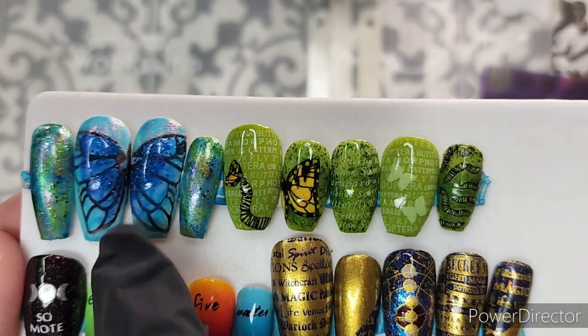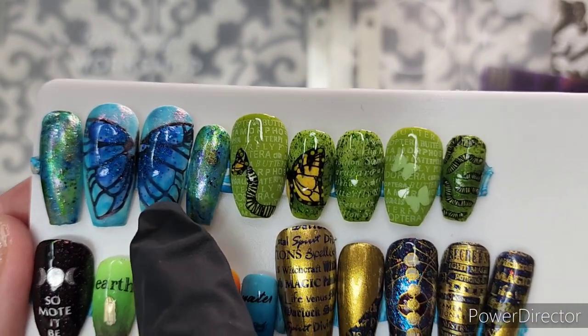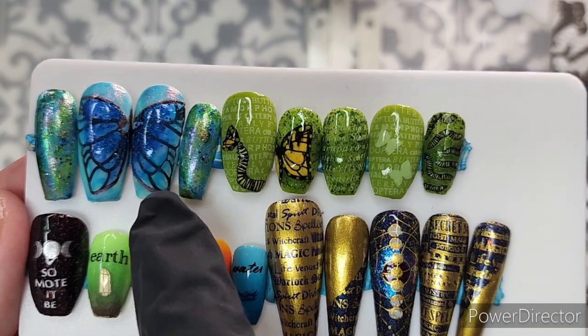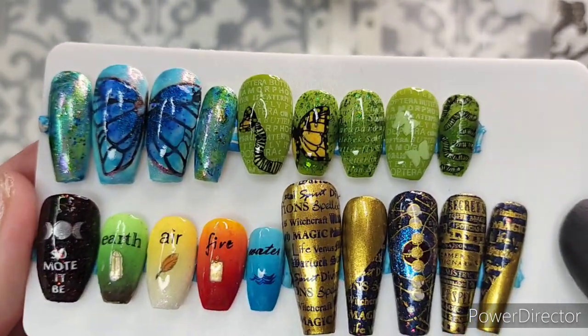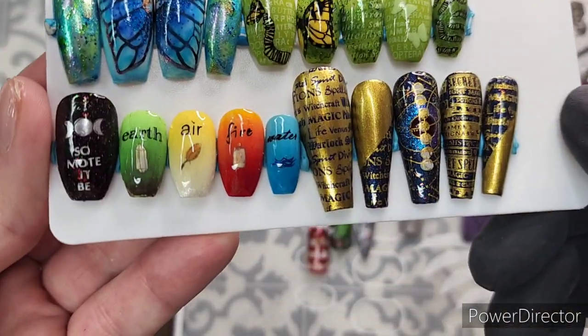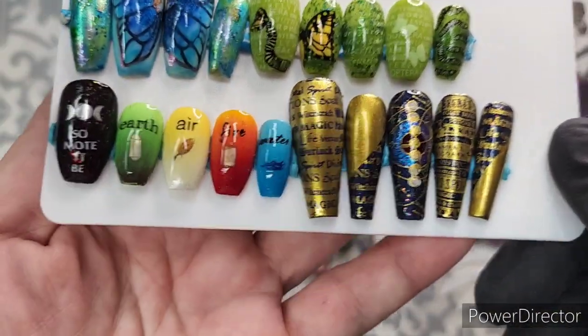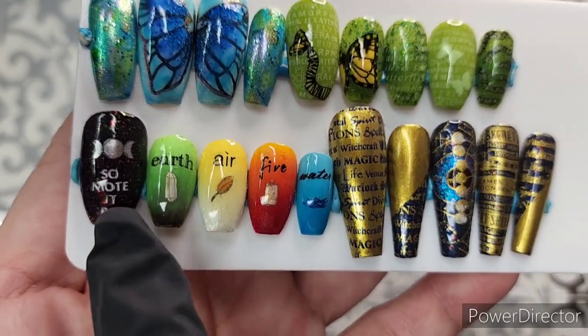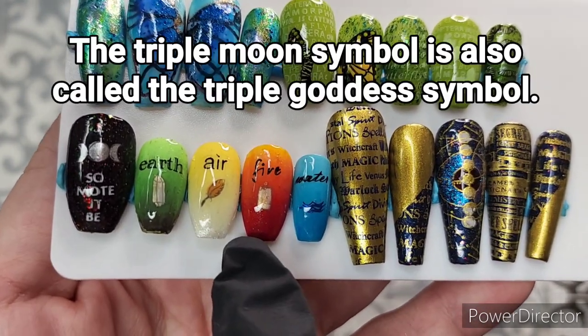I was really inspired by the blue morpho butterfly, which is Teresa's favorite butterfly. From the witch plate, we have Samhain on the thumb with the triple moon image, and then we have earth, air, fire, and water.